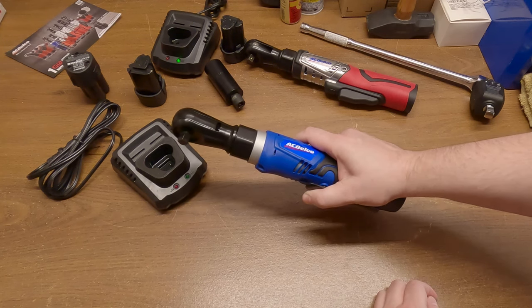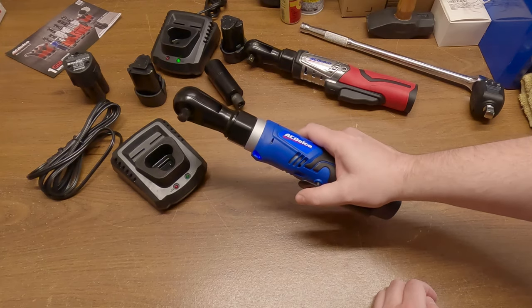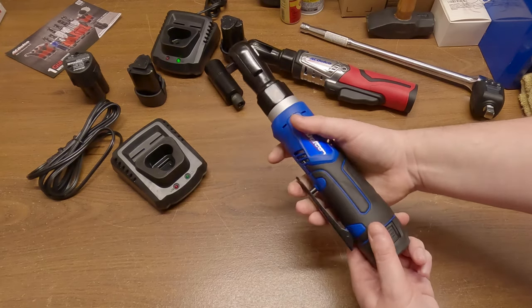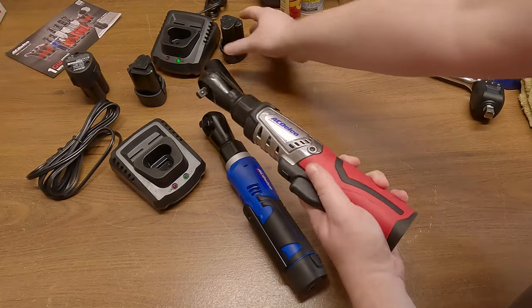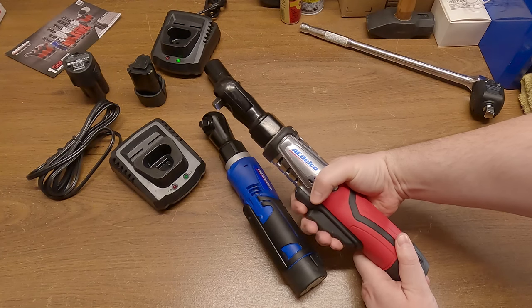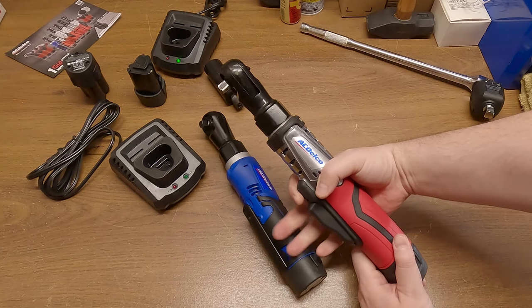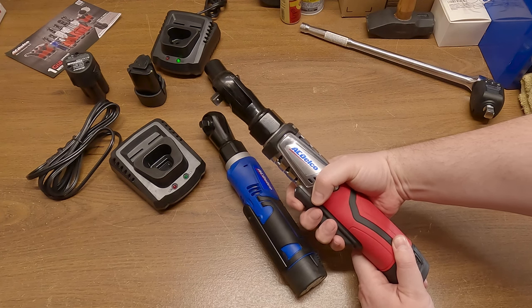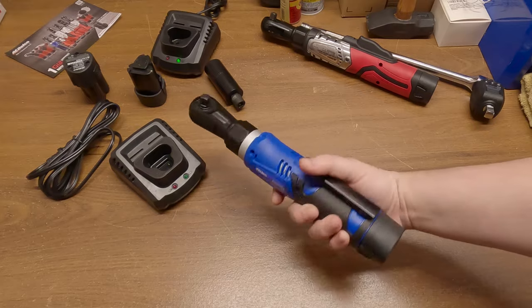I'm trying to gently press the switch. That's a bummer — it's not variable speed, it's just on or off. That's one of the things I really liked about the brushless one: the variable speed. If you're just trying to gently take things on and off, it's much better to be able to give it a little bit of chooch. With this one, you lose that control. It's all or nothing.